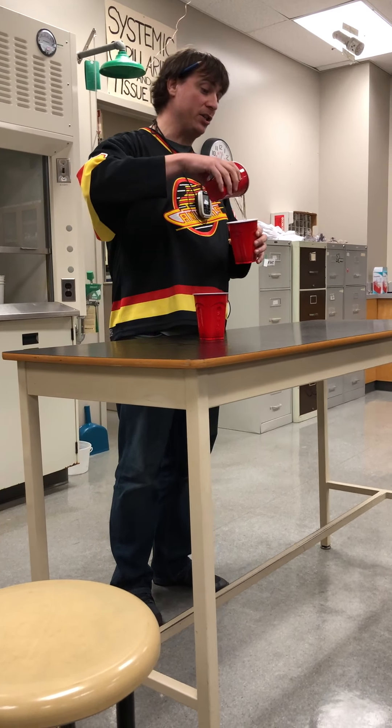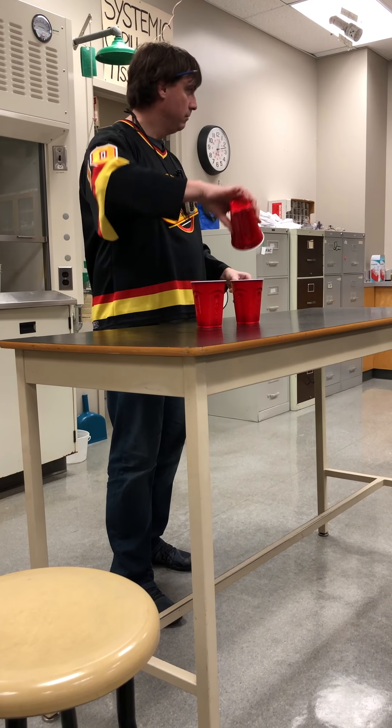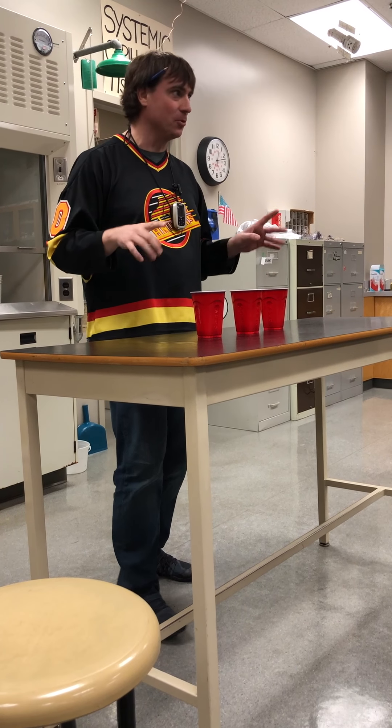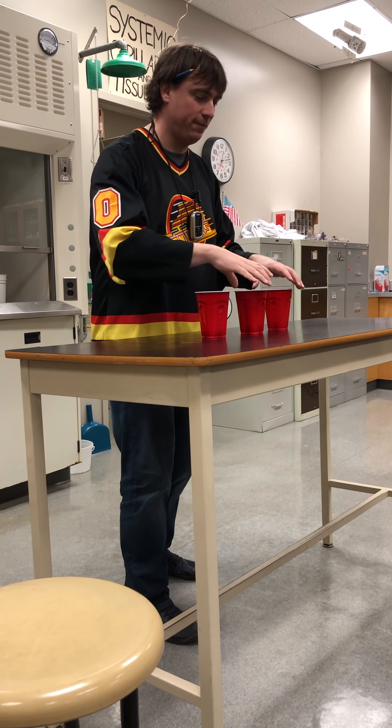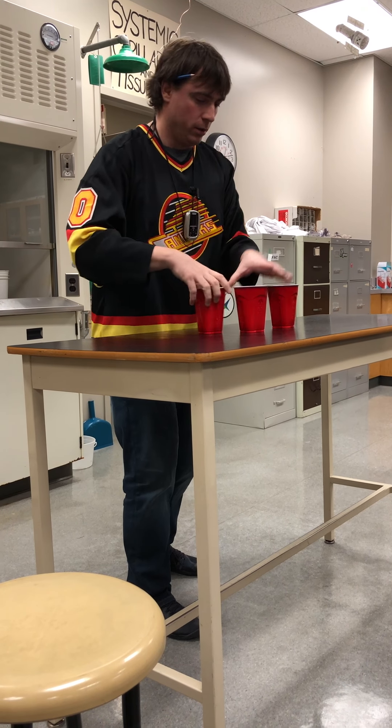Okay, same game — this time I'm going a little bit faster. Now they both have water. Keep your eyes on the cup with the water at all times. Ready? Faster this time. Here we go.